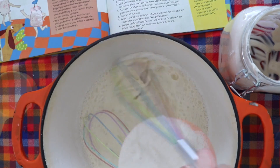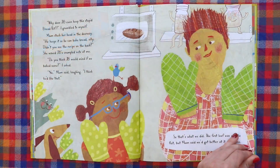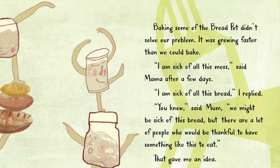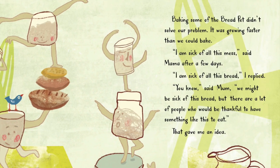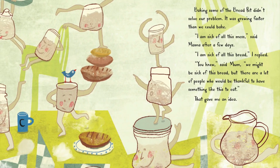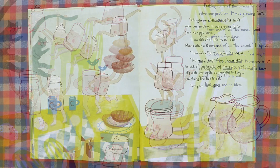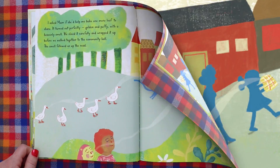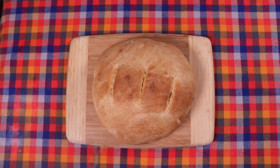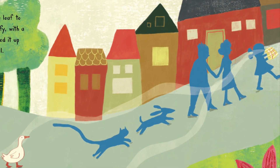The first loaf was a little flat, but Mom said we'd get better at it with time. Baking some of the Bread Pet didn't solve our problem. It was growing faster than we could bake. "I'm sick of all this mess," said Mama after a few days. "I'm sick of all this bread," I replied. "You know," said Mom, "we might be sick of this bread, but there are a lot of people who would be thankful to have something like this to eat." That gave me an idea. I asked Mom if she'd help me bake one more loaf to share. It turned out perfectly. Golden and puffy, with a heavenly smell.